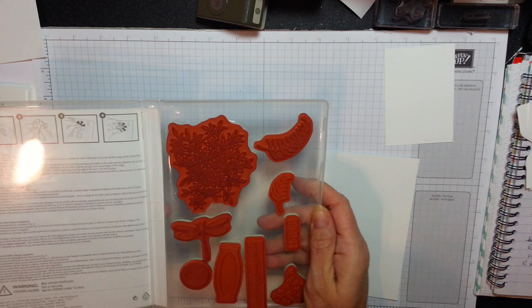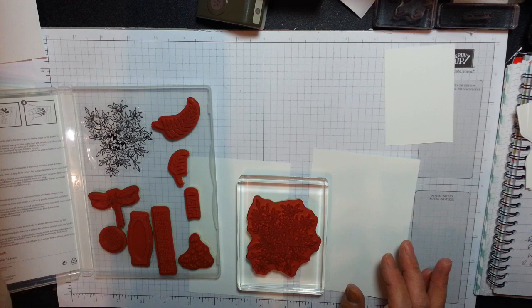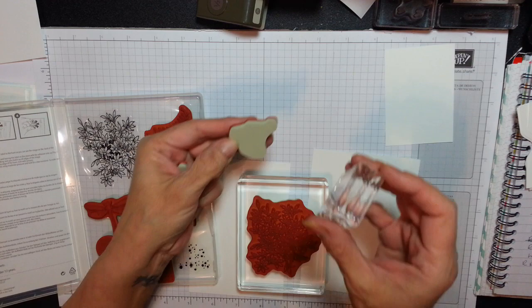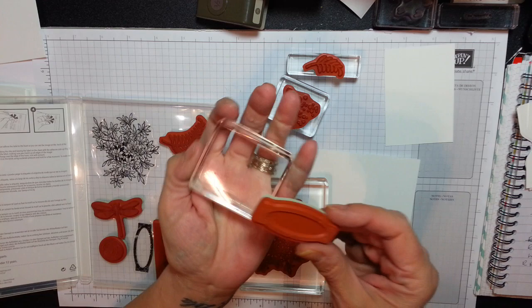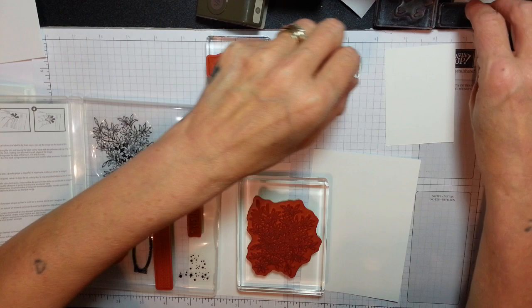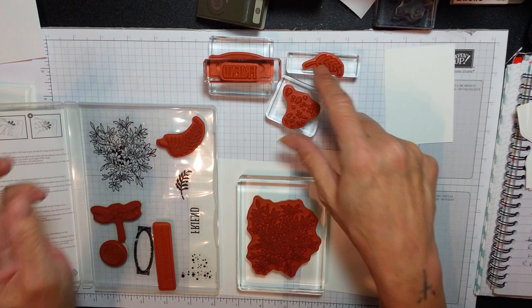I've even got my stamps ready — they're still inside, so I'm going to place them on my blocks. I'm loving the rich raspberry — absolutely stunning colour. So I'm going to add these beautiful dots. I have this little leaf here, I have my framework for my friend word. I'm assembling my blocks here — that's the friend, that's the leaf. I think that's all I used on this one.